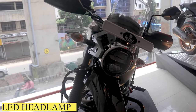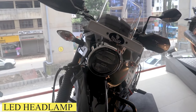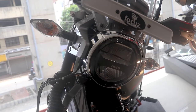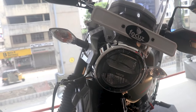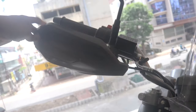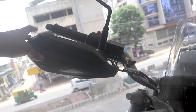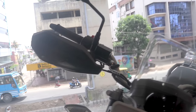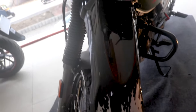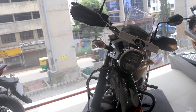You can see that it has a dual LED headlamp, and the indicators are basic bulb indicators. We have a small flash windscreen over here. The handguard is a plastic piece with no metal piece inside, so it's not really purposeful. And then we have a fly mudguard — this is really beautiful, it suits the bike's off-road character.